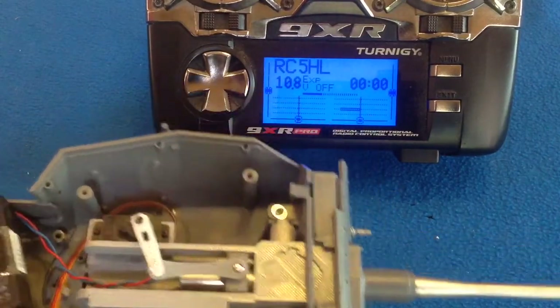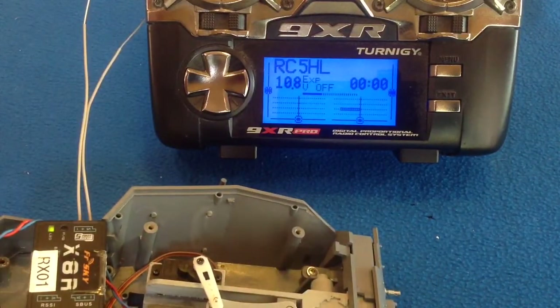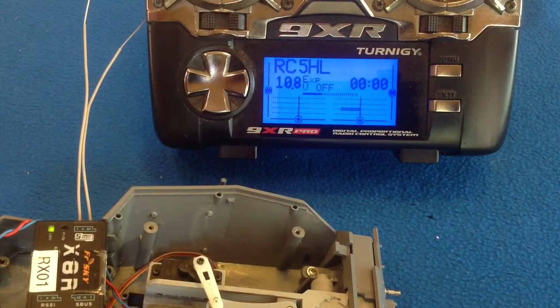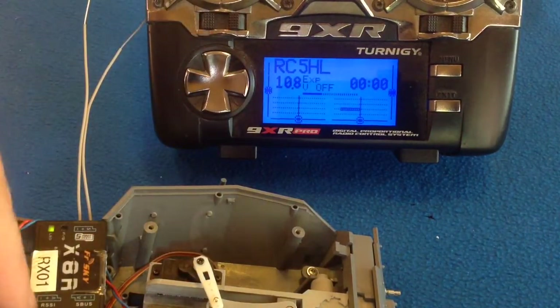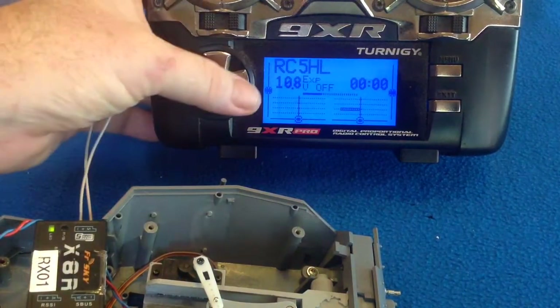Remember when we used a servo tester, we had it set to 100. I have the servo connected to channel 7 on this receiver, so we go into our mixes.